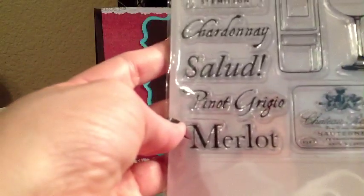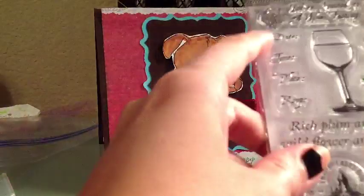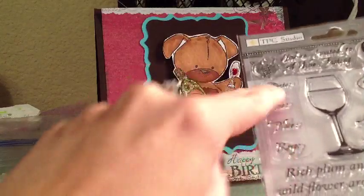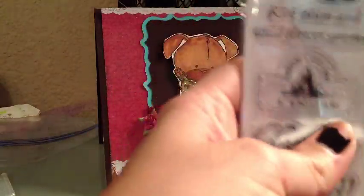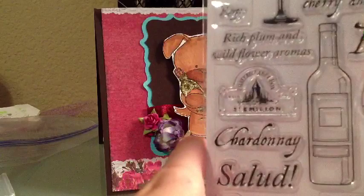Merlot. And it has a little wine bottle label that says you're invited to a wine tasting. It has a date and time for a party invite. There are bunches of grapes and cheese. It says notes of — notes of cherry and oak, rich plum, wildflower aroma. So it's a bunch of just wine stuff.